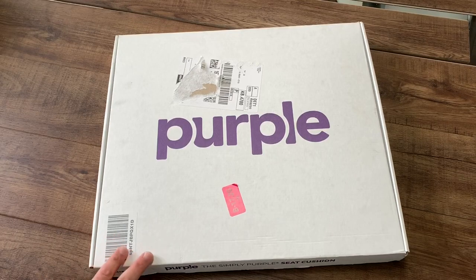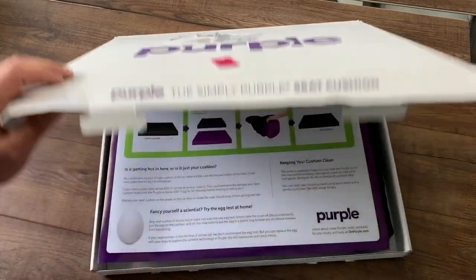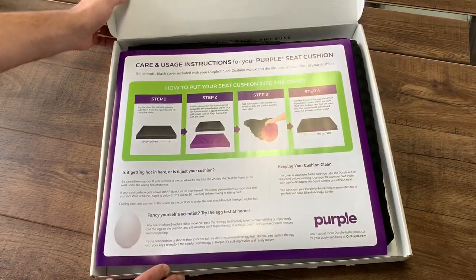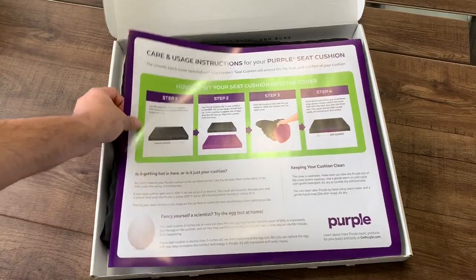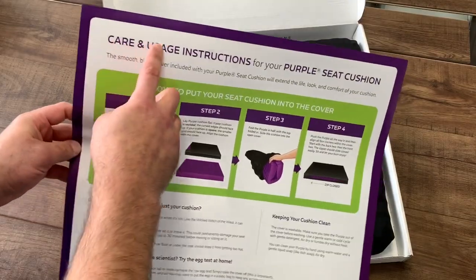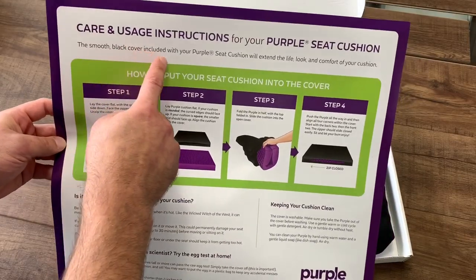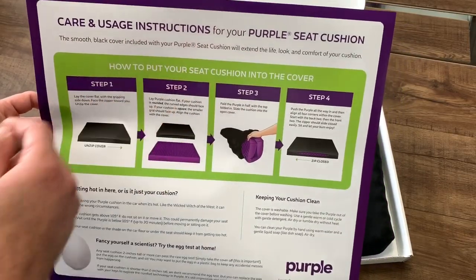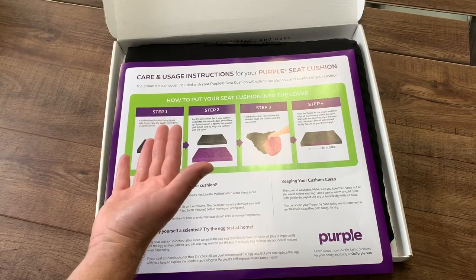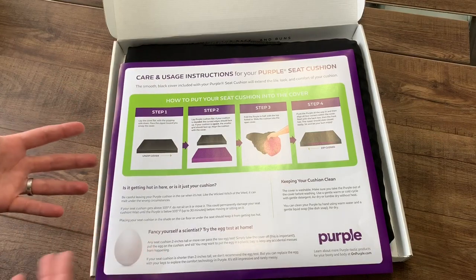The Simply Seat Cushion measures 17.5 inches by 15.75 inches by 2 inches thick. Let's open this up and see what they include. Inside the box we have the care and usage instructions. It says: the smooth black cover included with your Purple Seat Cushion will extend the life, look, and comfort of your cushion.